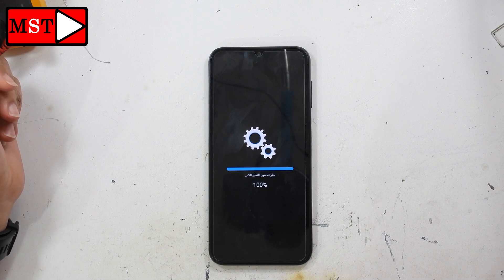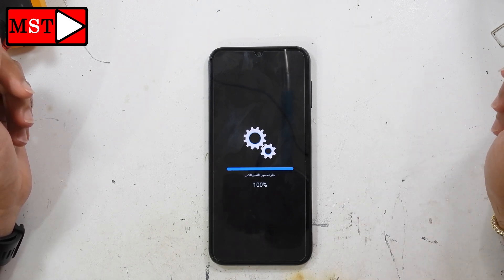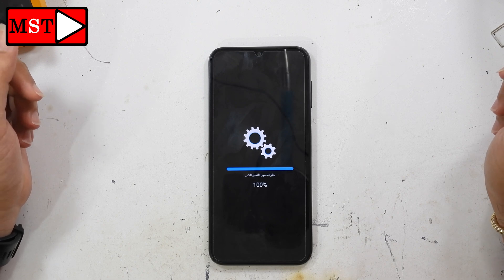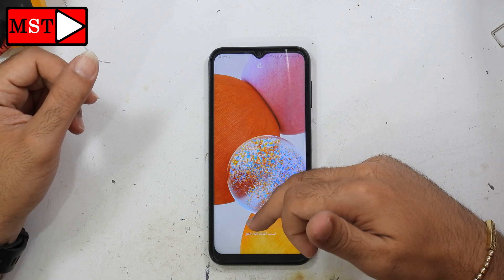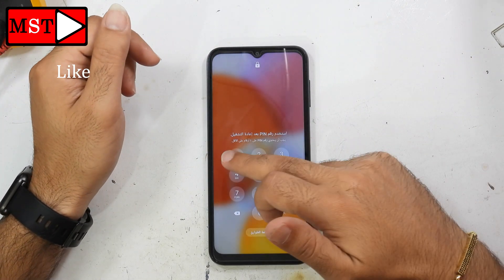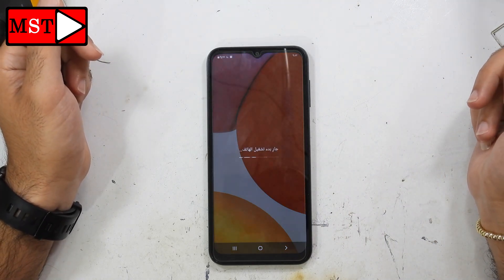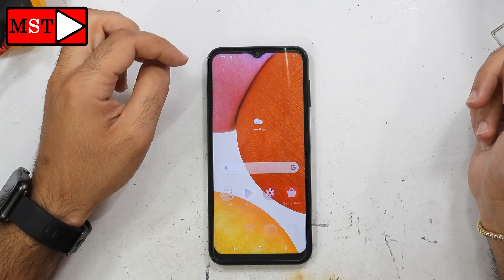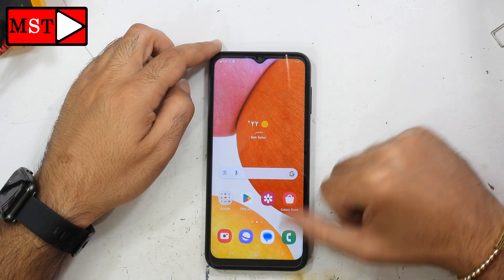The problem should be solved. I don't think we have a serious problem — we didn't have to reset the device, we just restarted it. Now let's see if we're able to swipe. One, two, three, four — all right! This means the device was just stuck from some app causing this issue.